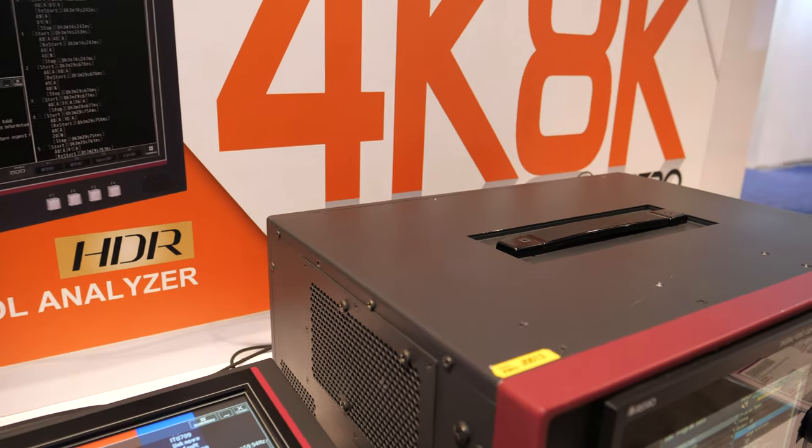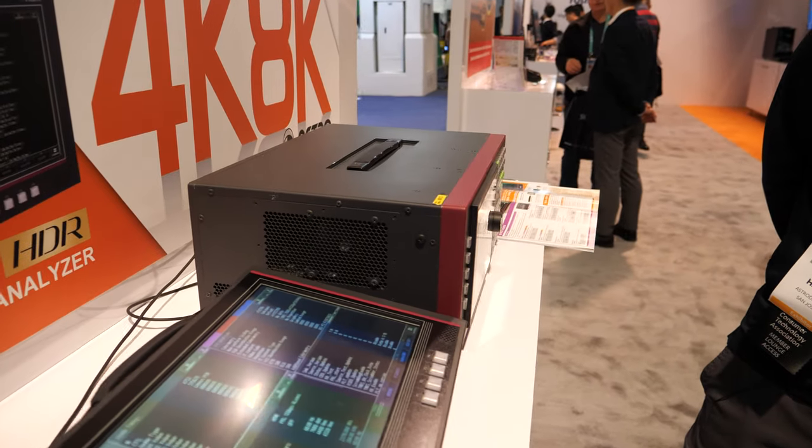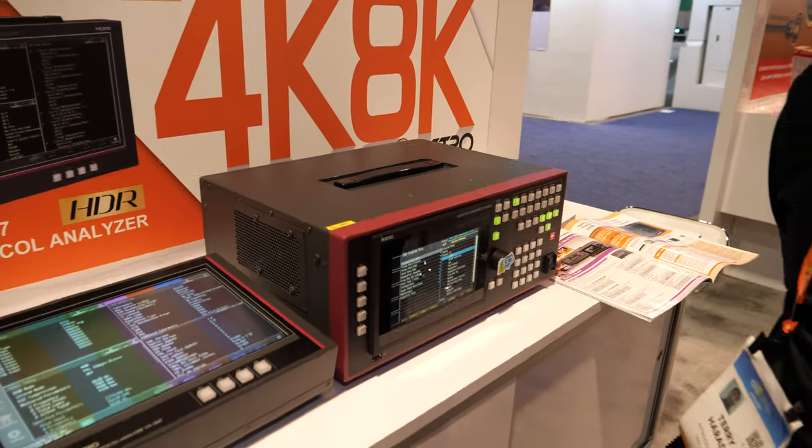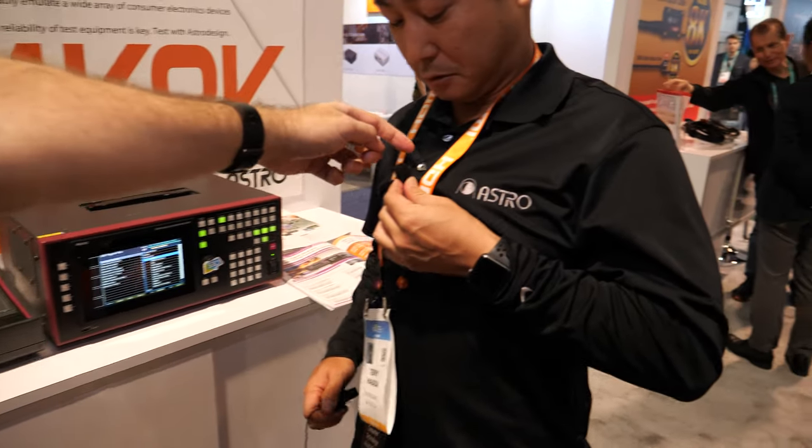So what kind of hardware is happening inside here to make this work? The hardware is one of the very first HDMI 2.1 chipsets just wrapped here.